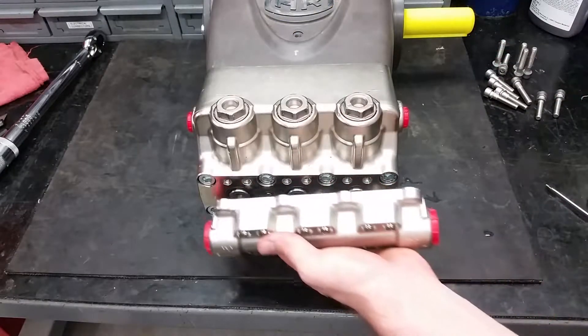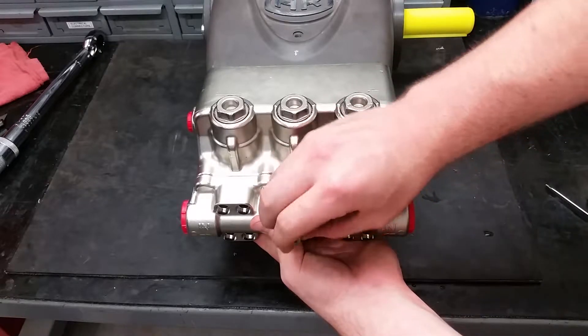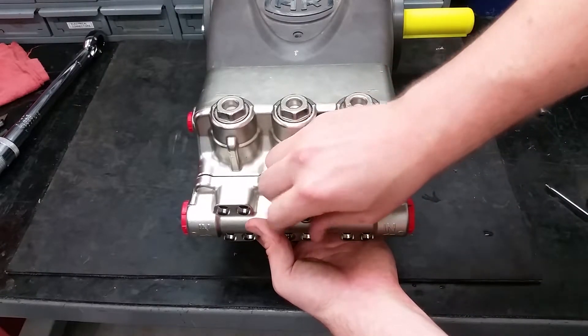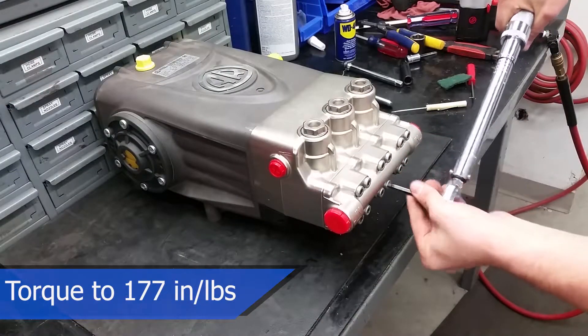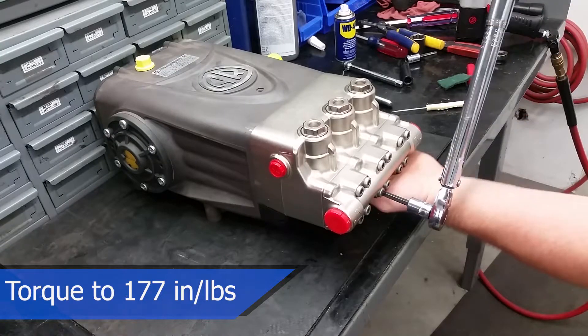Don't accidentally install the inlet manifold upside down — the word IN should be the right way up when put on correctly. The inlet head bolts can be torqued to 177 inch-pounds.